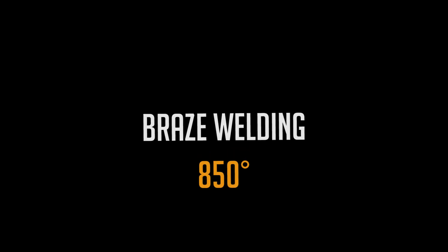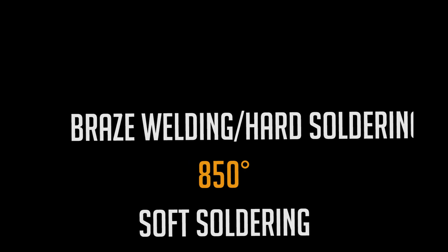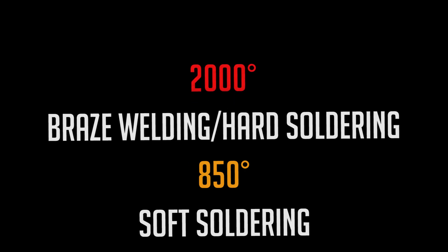Why are we using MIG instead of TIG, and why do we call it brazing? Well, for one it is much faster and requires a lot less skill — feeding the rod, holding the torch, and not taking your tungsten swimming in that molten weld pool. As far as calling it braze welding: any bonding below 850 degrees is called soft soldering. Anything above that is called hard soldering or brazing, up to 2000 degrees Fahrenheit where the base metals start to melt, and then it is called welding. Since we are not melting the base metal, we are brazing. And by the way, brazing has been around for 5000 years.